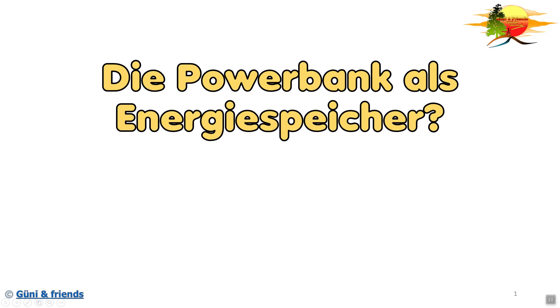Hallo und herzlich willkommen auf unserem YouTube Kanal. Heute geht es um die Powerbank und in diesem Fall die Powerbank als Energiespeicher. Dieses ist der erste Teil, es werden noch zwei weitere Teile folgen.